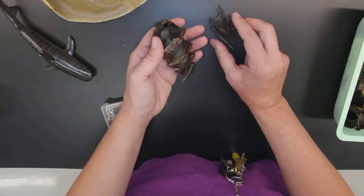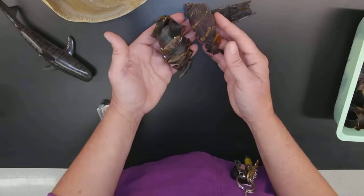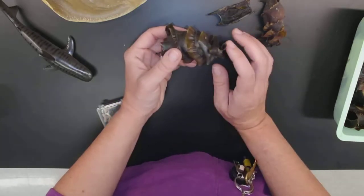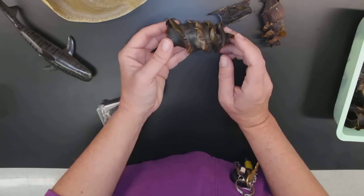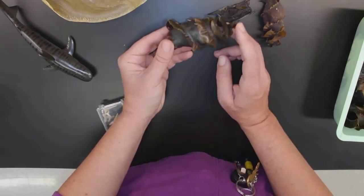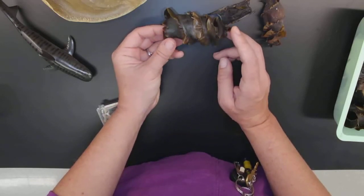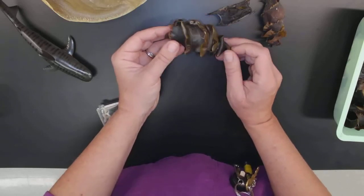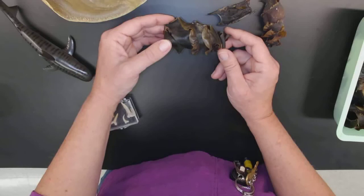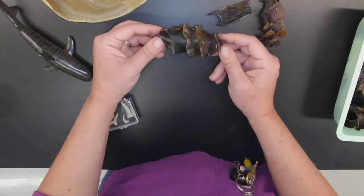Another thing you can look for while combing the beaches are these very strange things called mermaid's purses. What these actually are is egg cases. With the dogfish the female holds onto her egg, so she's ovoviviparous. Some sharks are oviparous, meaning egg-laying. This happens to be the egg case of a horn shark, common off our coast here in San Diego. They attach to kelp and are amazingly camouflaged — the same color as kelp. They do come unattached now and then, or if the egg isn't viable, you'll find them washed up on shore.